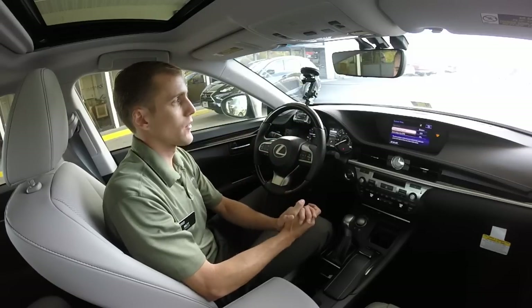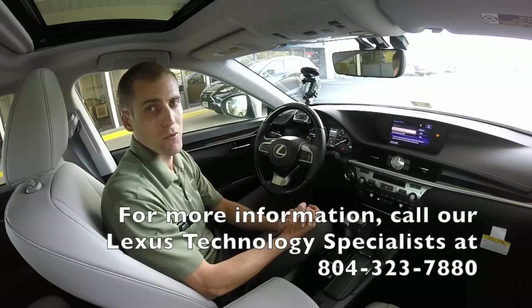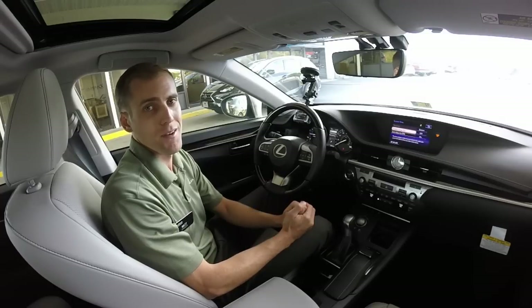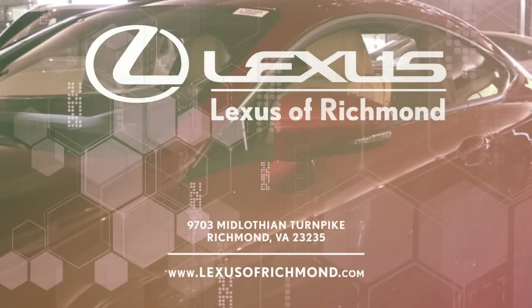Thanks so much for coming out and taking the time to watch this video. I hope it's helpful, and we will have more in the future for you. Thanks again from Lexus of Richmond, and have a great day. Visit Lexus of Richmond today on Midlothian Turnpike or online at lexusofrichmond.com.